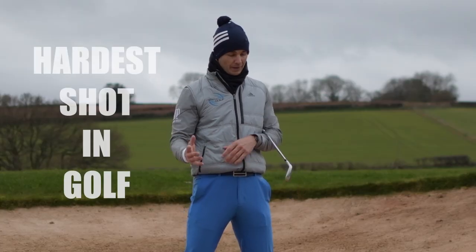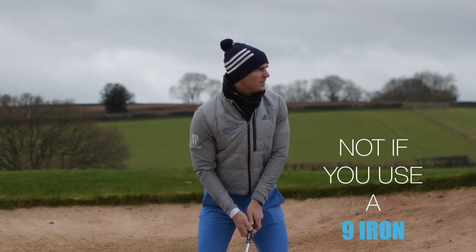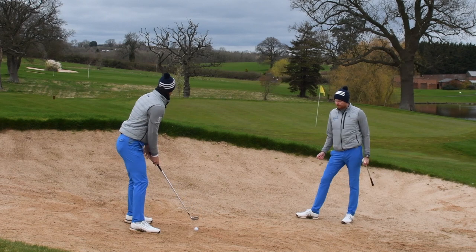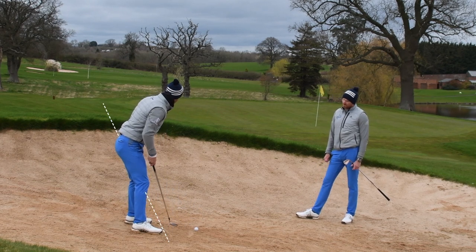And this is why it's the hardest shot in golf — it's the hardest shot in golf if you use a sand wedge, not if you use a nine iron. This is actually our personal preference as well. So how do we play it? Very similar to a normal bunker shot — I'm gonna aim my feet to the left of the target, as usual.